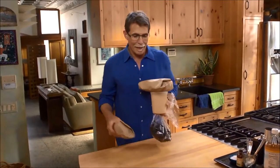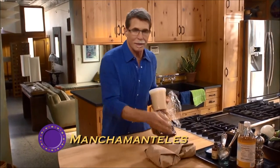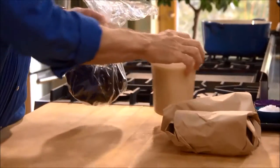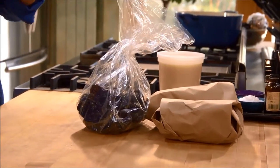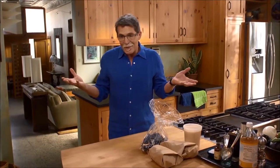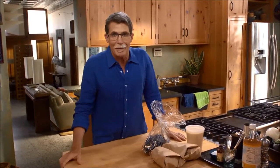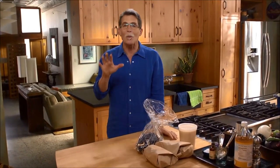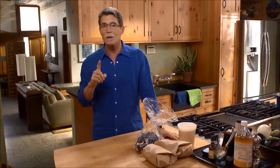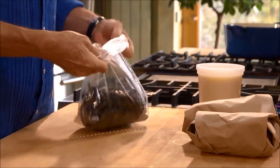The featured dish in our Oaxacan feast today is called manchamanteles, and it's one of the most crowd-pleasing moles you'll find in Oaxaca. Manchamanteles directly translates as 'tablecloth stainer' — because everybody likes it so much that they lap it up and stain their tablecloths. It's also a really good mole to start with if you're learning about Oaxacan moles, because it's only made with one type of chili: the ancho chili.